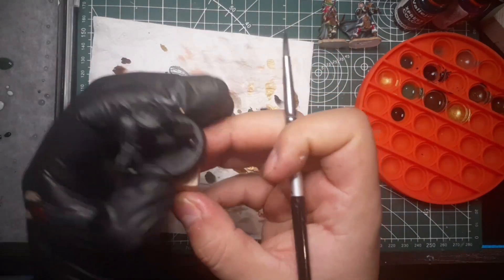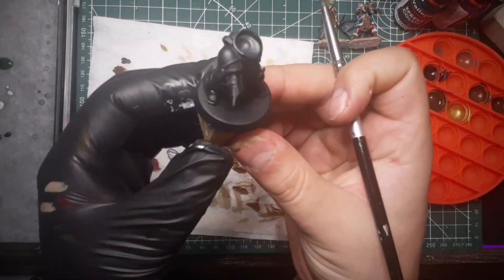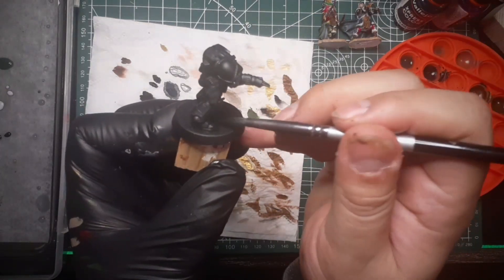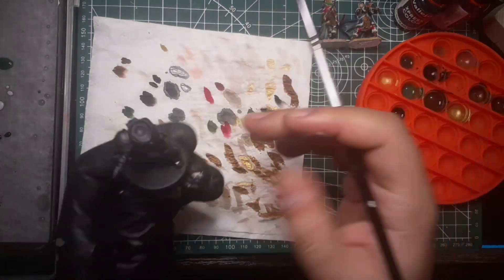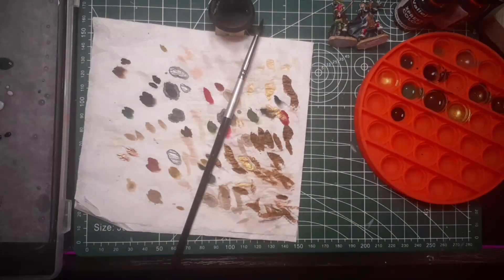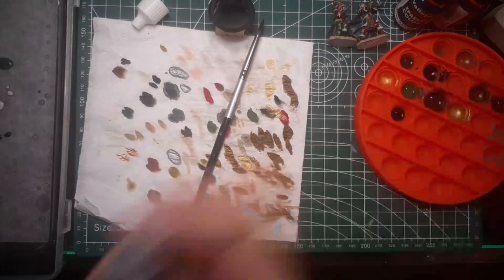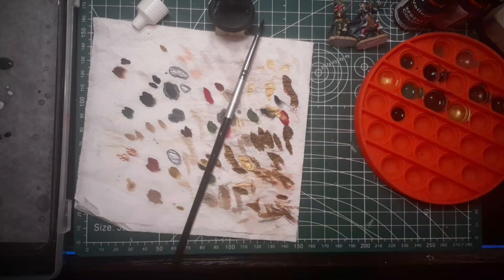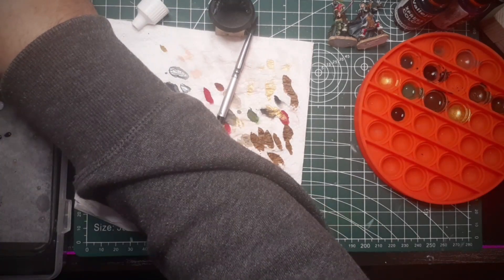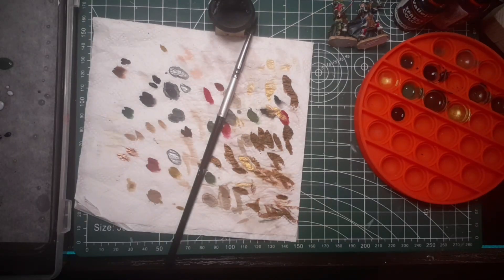I use some tack to hold the minis so I don't have to hold them directly. Let's get some more of that black color on my palette. I think it's a little bit too thin. Always shake your paints — they need to be shaken. Let's see, let's continue now.